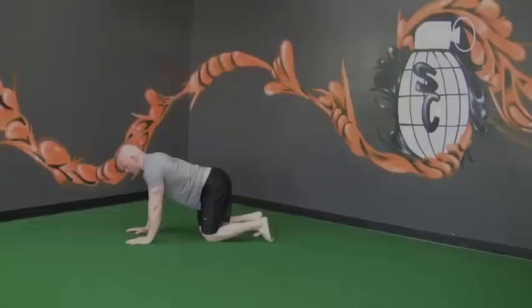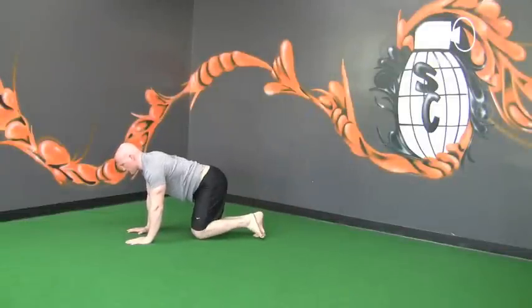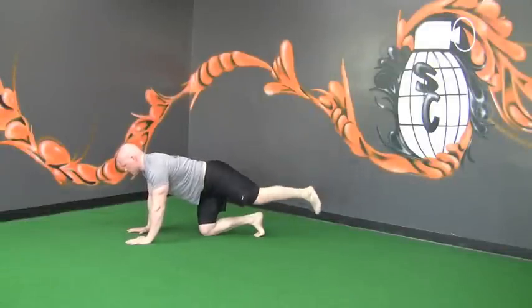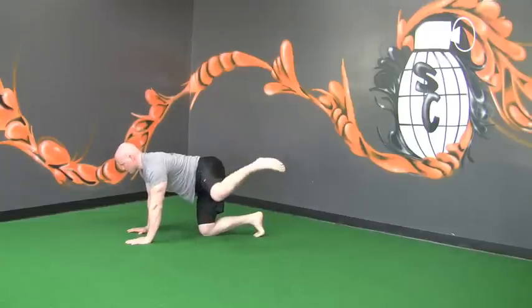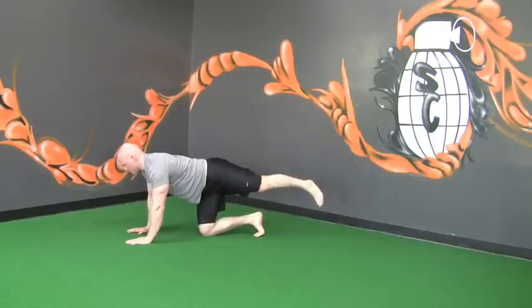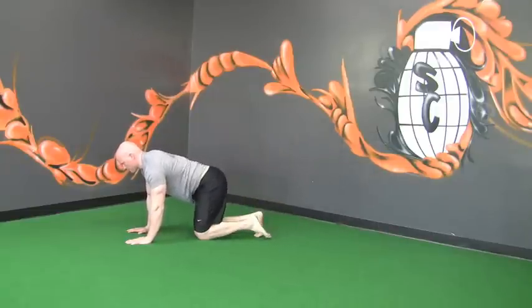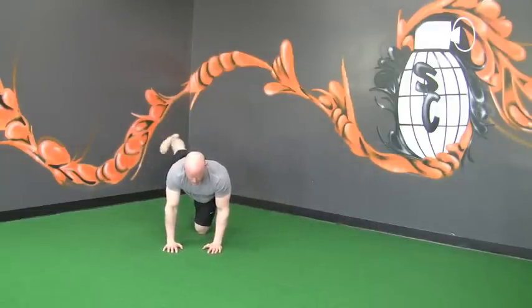From here, move into fire hydrants. Raise the leg to the side as high as it will go, then kick back and all the way around. Notice how the leg comes all the way up, the spine is not rotating, and then the leg kicks back.